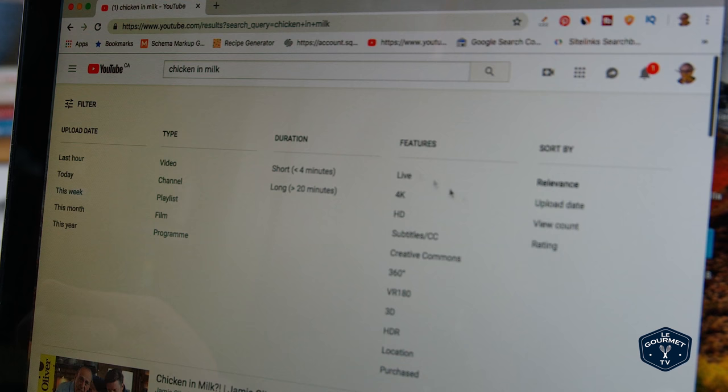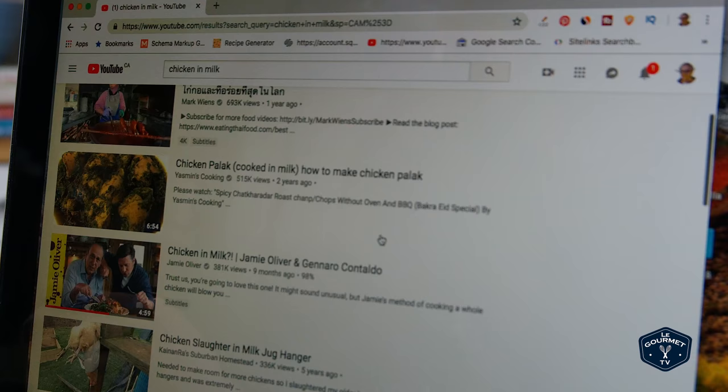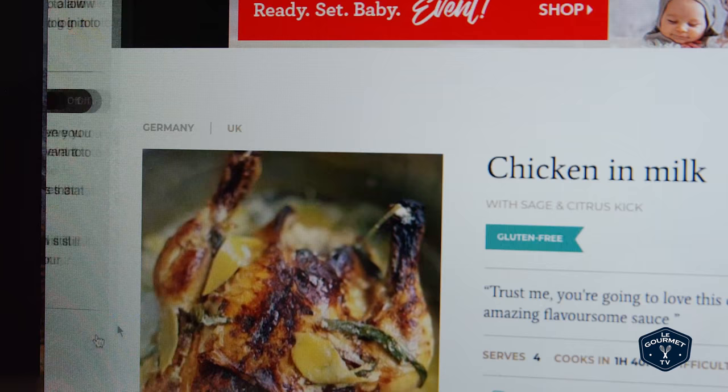If we filter by view count, the ones at the top aren't quite the style I'm looking for — they use coconut milk and pieces. I'm looking for a whole chicken braised in milk. The first one at the top is a Jamie Oliver recipe, so let's take a look. The video looks pretty straightforward but there's no actual recipe on YouTube — you have to go to Jamie Oliver's website. And interestingly, the recipe on his website is different than the recipe in the video. They've made some changes and I wonder why.